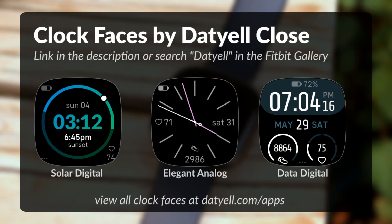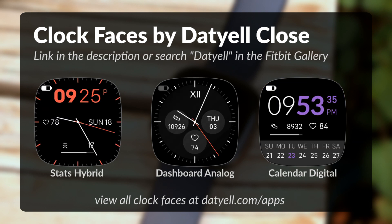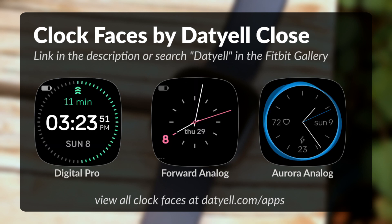And if you have a Fitbit smartwatch and are looking for new clockfaces, consider checking out my clockfaces. Find a link in the description or view the clockface playlist linked above.